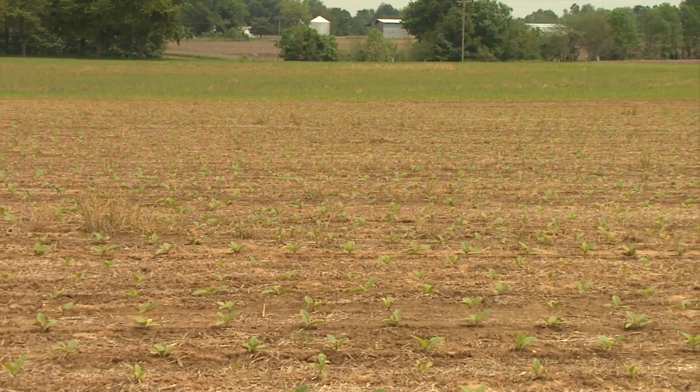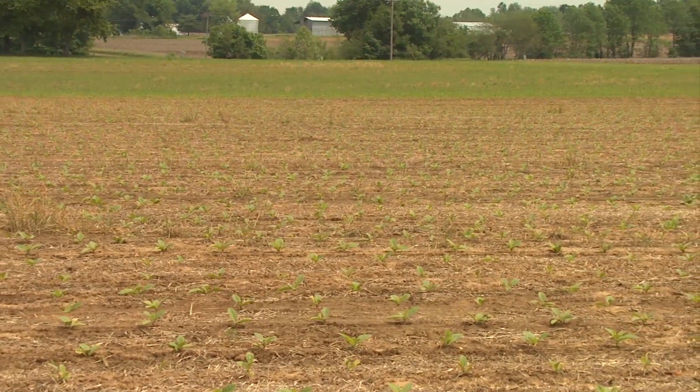Right now, there's five farmers in this county doing this and every one of them likes it. I mean, you start in the mornings — I can have 20 acres ready to set tobacco by dinner. Every day.